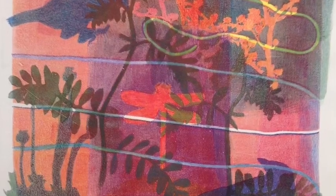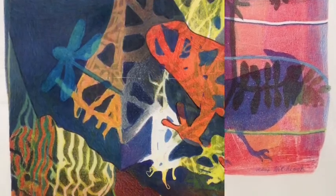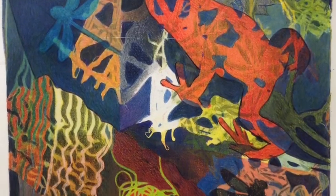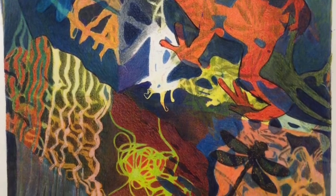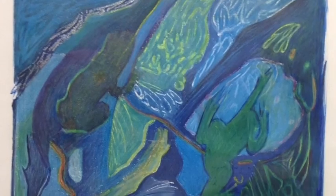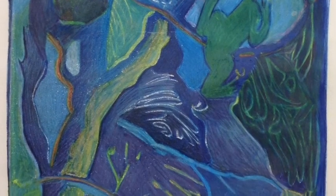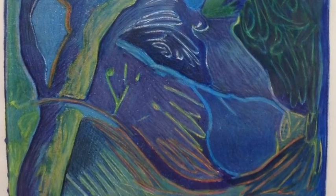Alex is one of the artists currently on display in our galleries. Alex creates one-of-a-kind prints called monoprints. Using hand-drawn stencils, water-based ink, and gelatin plates, she communicates a sense of awe in the presence of nature.